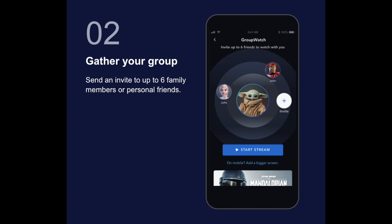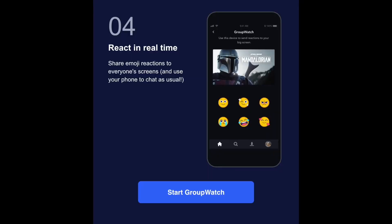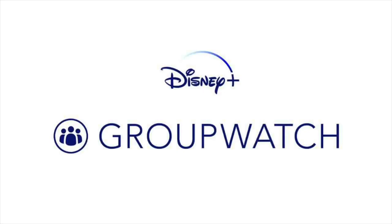The third step is to watch it together. You can sync the streams to pause for a break or rewind for an extra laugh without missing a beat. If somebody has to go to the bathroom, they can hit the pause button. The fourth thing is that you can react in real time, similar to Facebook Live — you tap on certain emojis or reactions to what everybody has on their screens. If there's a funny scene, you could tap on the laughing emoji.